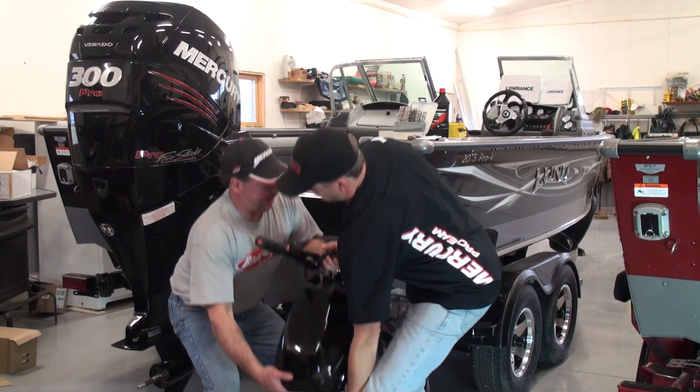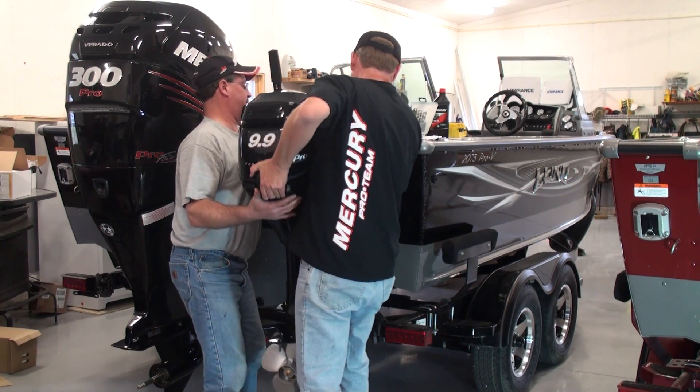Thanks for watching. Next week we're going to show you how to mount the '99 Pro Kicker — Mercury Pro Kicker — to the back of our Pro V's. They're tiller model kickers, not the kind tied to the big motor, so they're fairly simple. We just have to run the electric for the battery and away we go. It won't be long before we're on the water fishing our first derby. Thanks for watching.